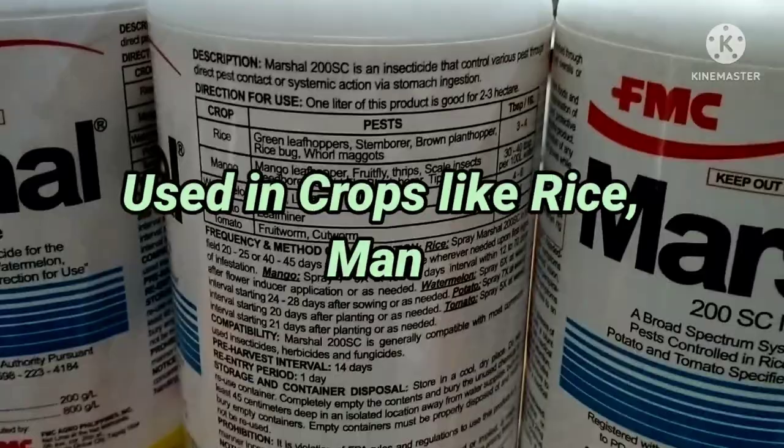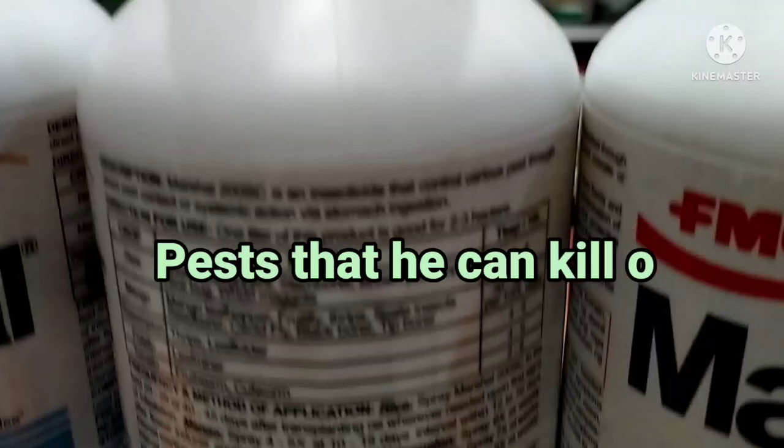Direction for use: One liter of this product is good for 2-3 hectares. Used in crops like rice, mango, watermelon, potato, tomato, and vegetables.